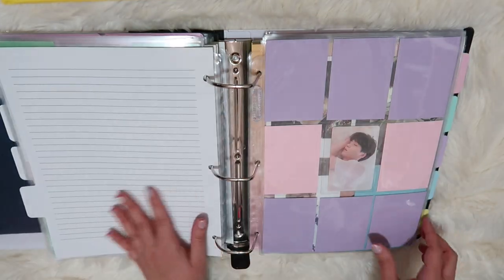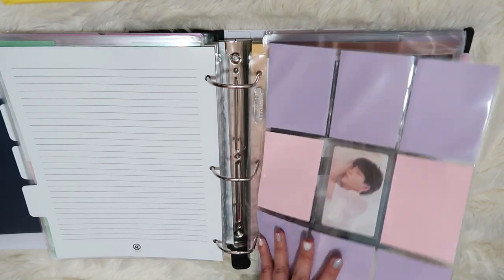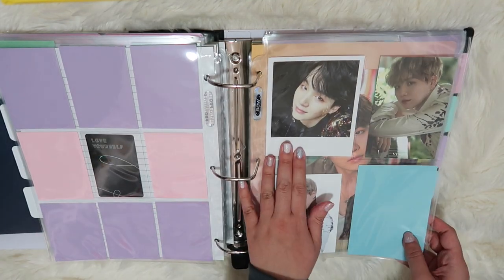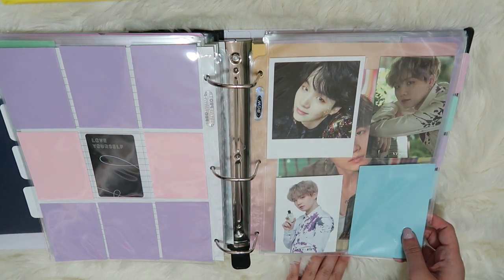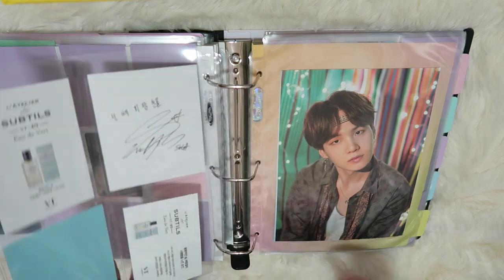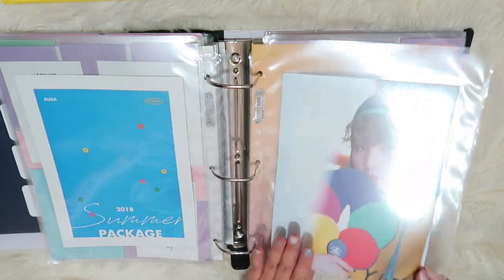Going into Min Yoongi's section, I have one sleepy Yoongi, and then I have his Polaroid from Wings, and then the two cologne photo cards, and then of course the two summer packages, 2018 and 2019.